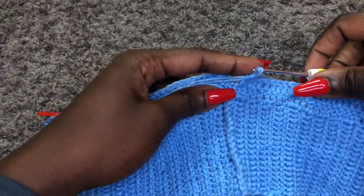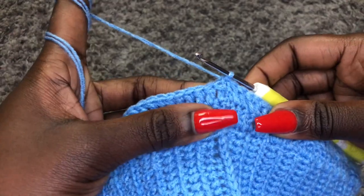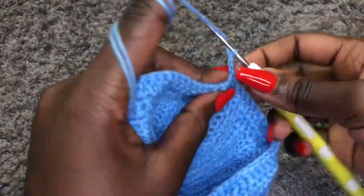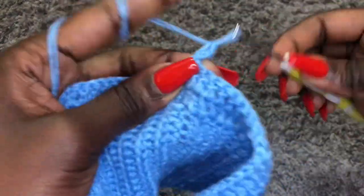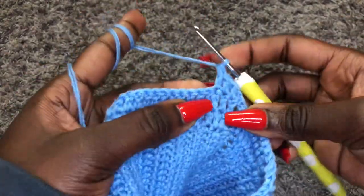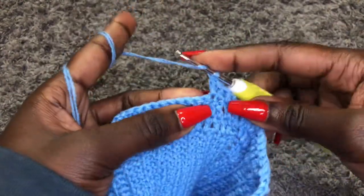At the end, join on top of chain three using a slip stitch. Once done, chain three, turn your work, and we are doing a row of double crochets. For this row we will not do increases. When you get to the stitch marker, just remove it, put a normal double crochet in that stitch, return the stitch marker, and move forward. We are increasing on alternative rows — one row increase, the next row no increase.